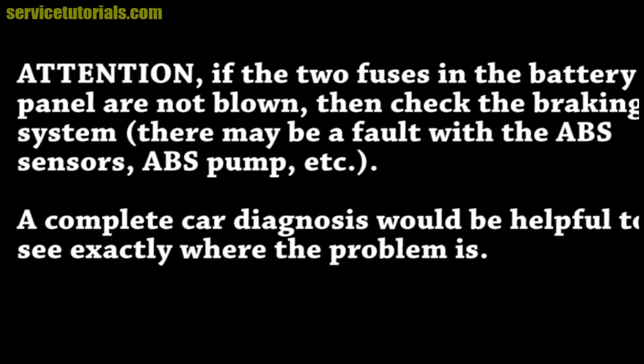Attention: if the two fuses in the battery panel are not blown, then check the braking system — there may be a fault with the ABS sensors, ABS pump, etc. A complete car diagnosis would be helpful to see exactly where the problem is.